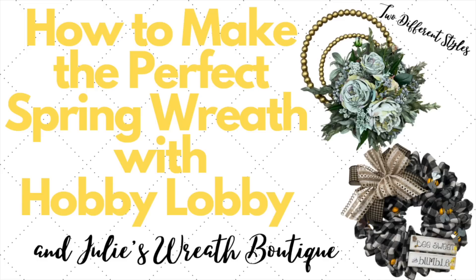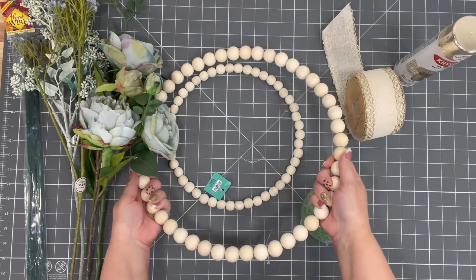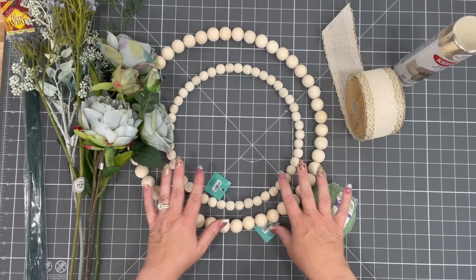So make sure to watch this video, stay till the end, and let me know which one is your favorite. So let's make something beautiful together. The first wreath we're going to do today is a little bit of a twist on these beaded wreaths that you can get at Hobby Lobby.